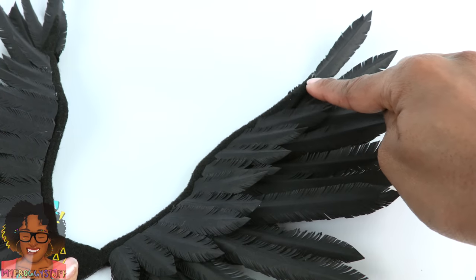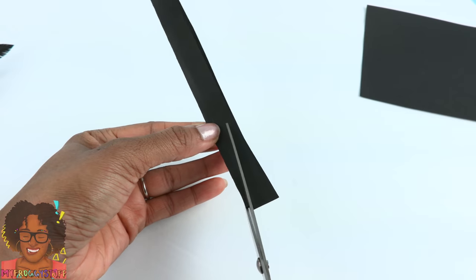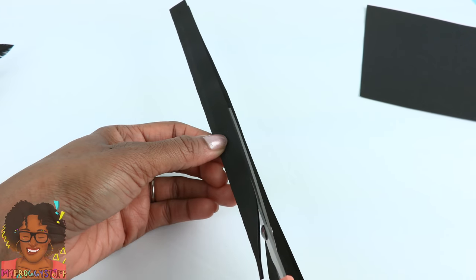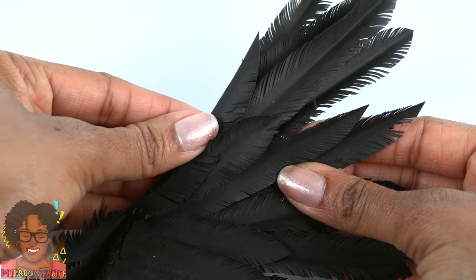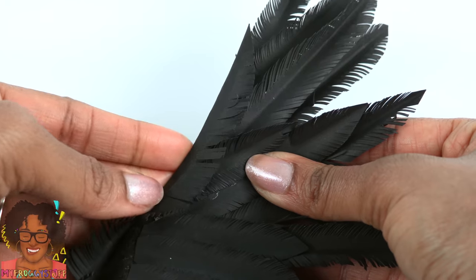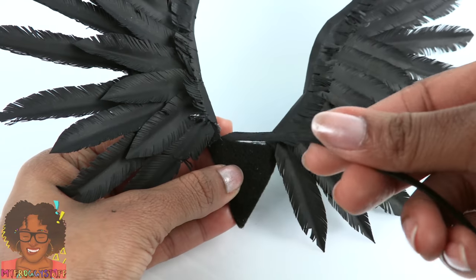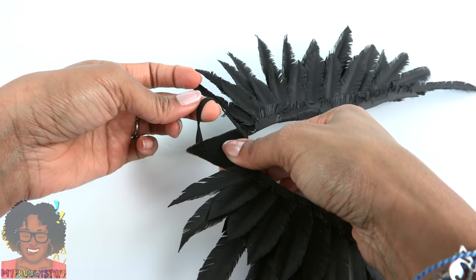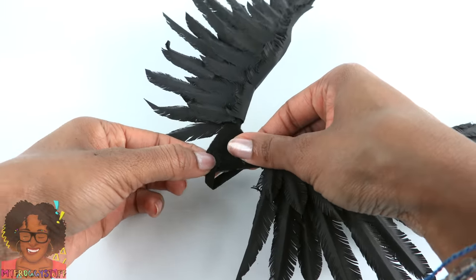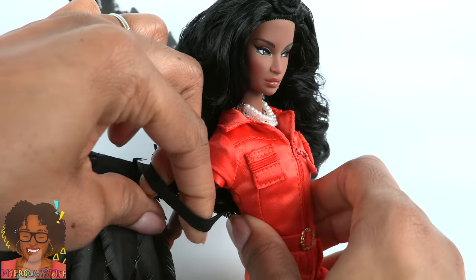Now we need to finish off the top of our wings. Fold the cardstock and cut it to make a really long feather. Cut the lines at an angle, then glue the large feather right onto the top edge of the wing and wrinkle them up a little bit. Take black elastic and glue it onto that center triangle to make some straps, then use some of the leftover feathers to cover it up.